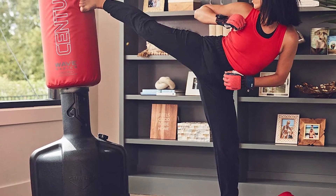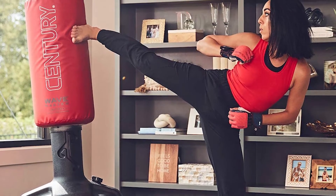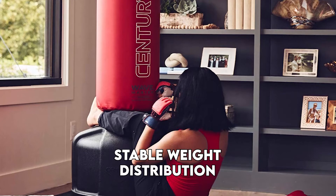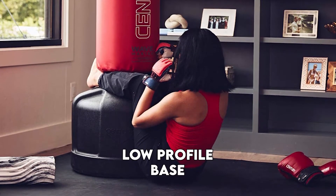The Wavemaster is also made with a large punching and kicking surface, perfect for training and martial arts. The stable weight distribution and the low-profile base ensure that the bag remains steady during training.